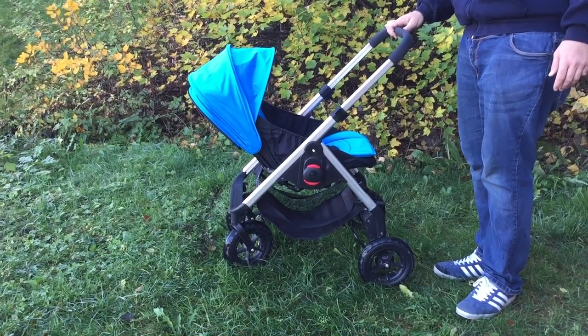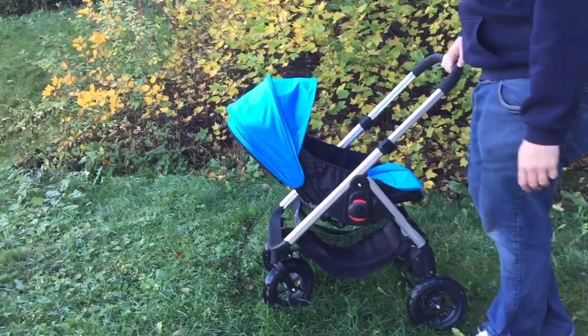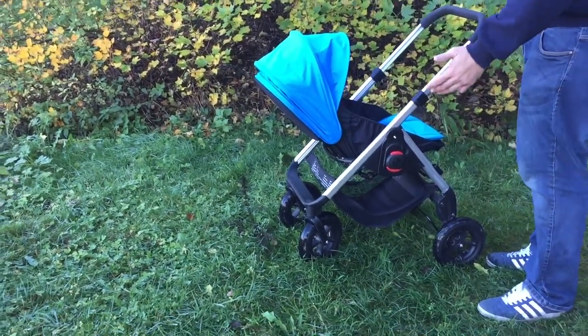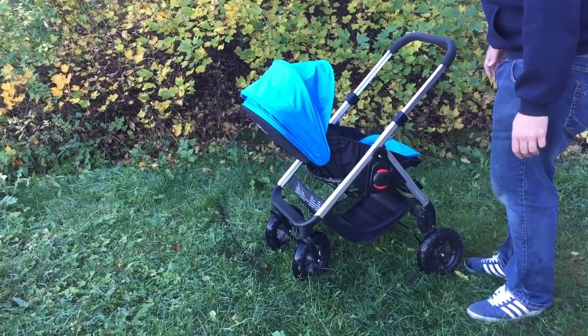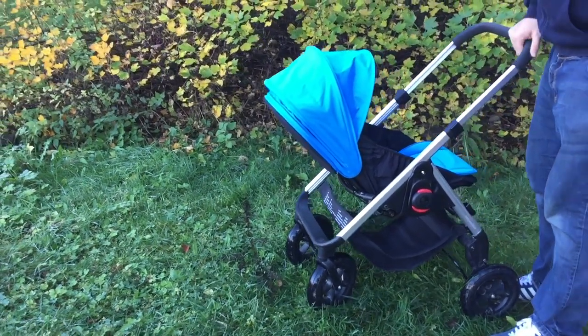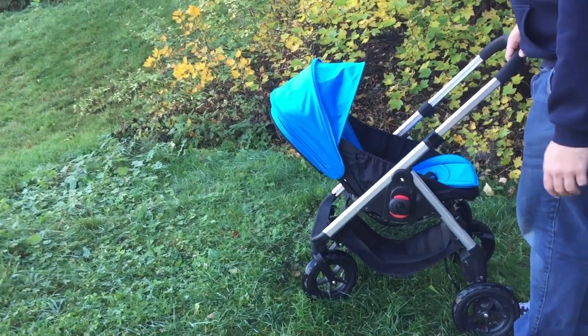This stroller comes in at around five or six hundred dollars, which is not quite as expensive as the Bugaboo Bee, but it is trying to pull off a similar style of stroller — a mid-size travel stroller. It's not small enough to bring on a flight, but not large enough to be a full version stroller like the Baby Jogger City Mini GT. So it is really the Bugaboo Bee style.